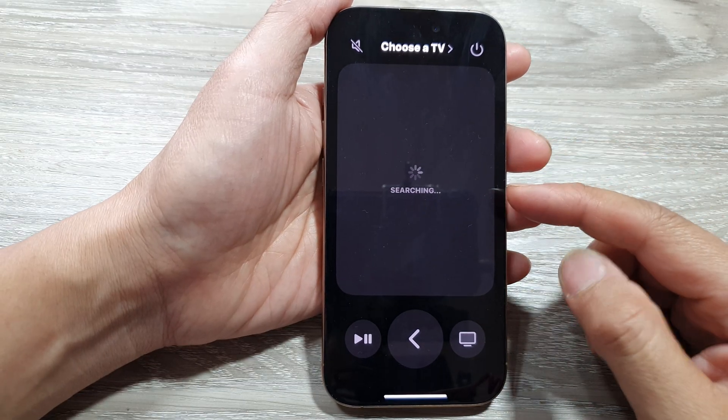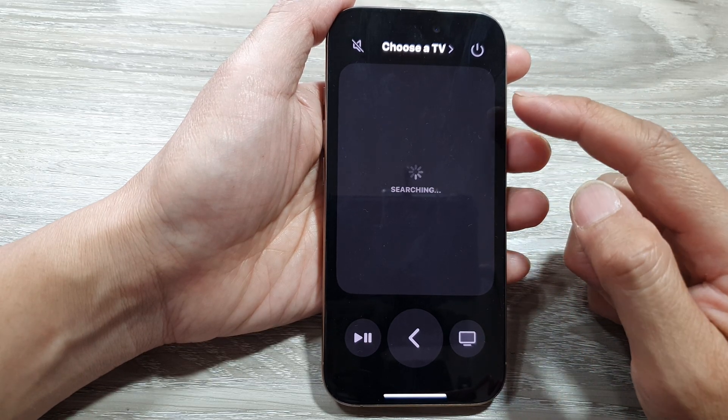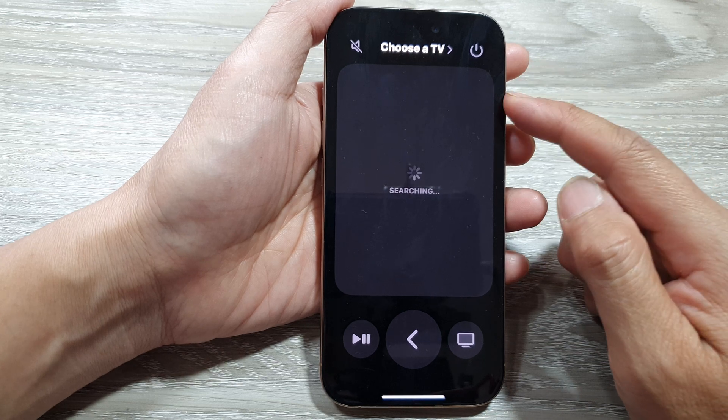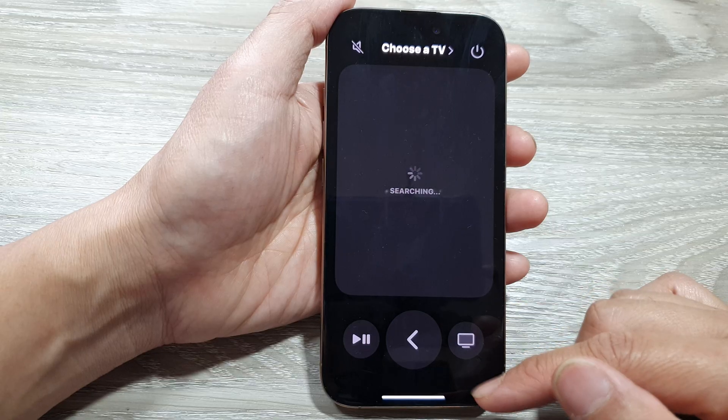Before you can start using the remote, you need to pair your device with the TV. Once your phone has paired with a TV, you should be able to control the TV using the remote from your iPhone.